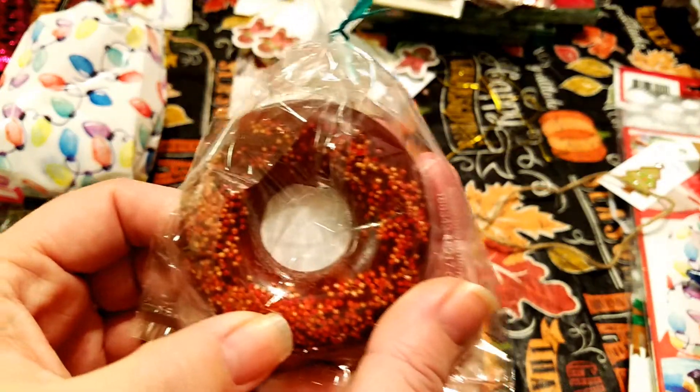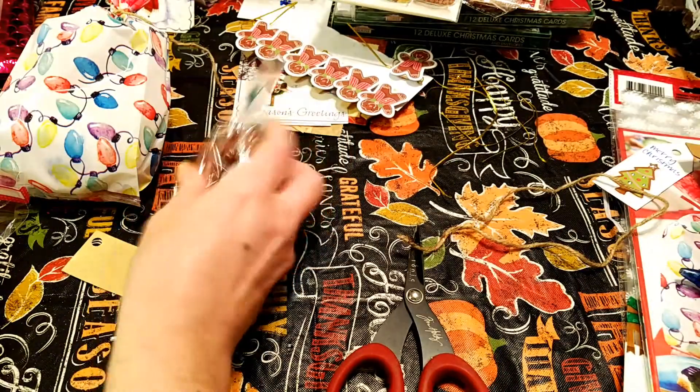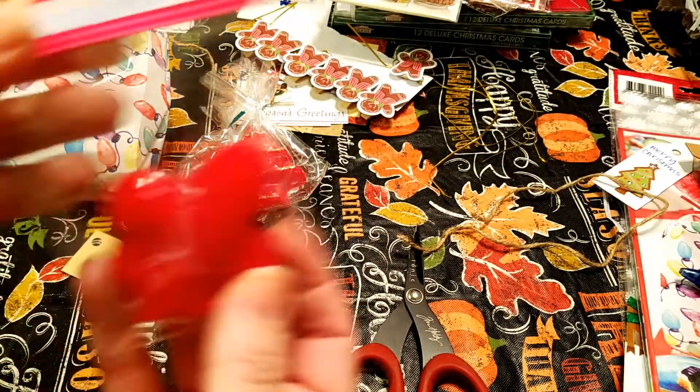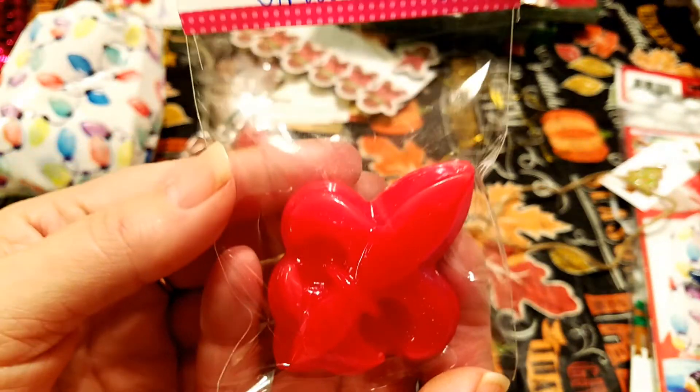These donuts did not turn out exactly like I wanted, but that's okay — they still smell good. They're pumpkin spice. And this one is cinnamon. I was just playing around, you guys. This is just fun for me.